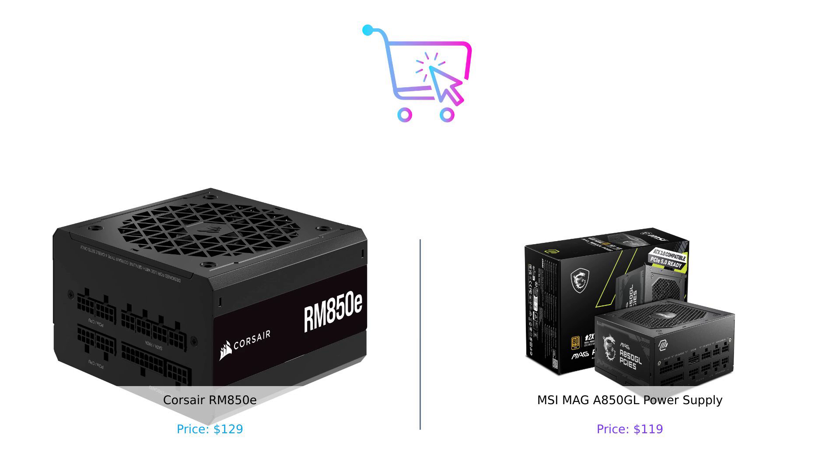Remember to like, subscribe, and hit that notification bell to stay up to date on all things smart shopping. And tell us in the comments, which power supply would you choose? Until next time, stay smart, stay powered, and keep those wallets happy. Bye!